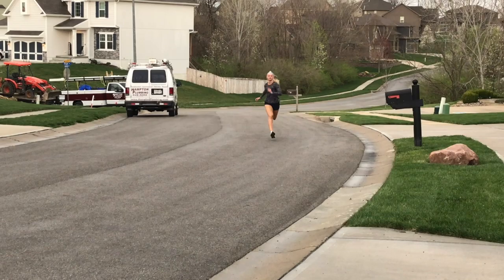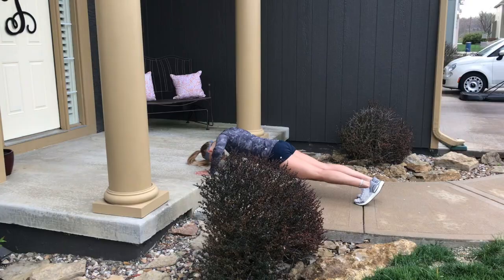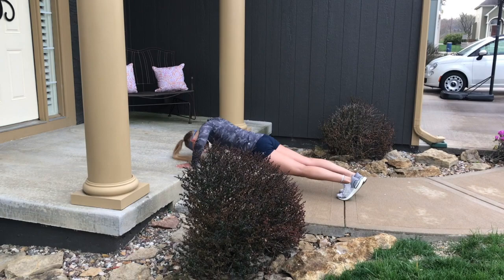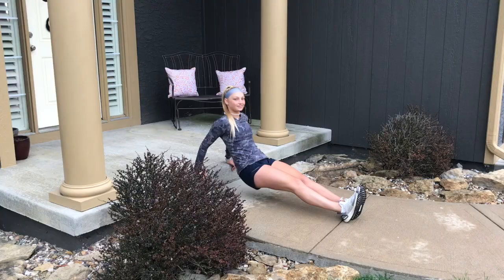We've been having her do sprints up this hill — it's about 25 yards. Most places have one in your neighborhood. Here's push-ups on an elevated surface. You can use anywhere, like even the mantle of a fireplace, or like this on your front step.